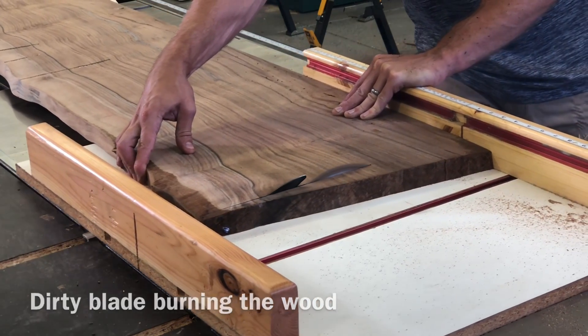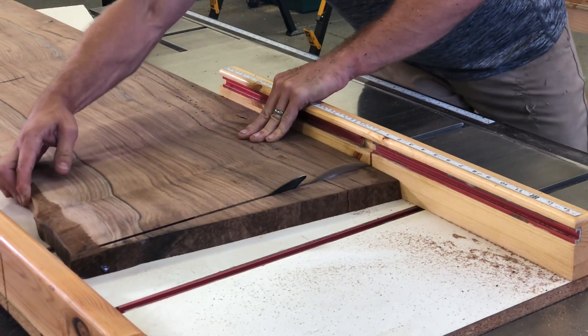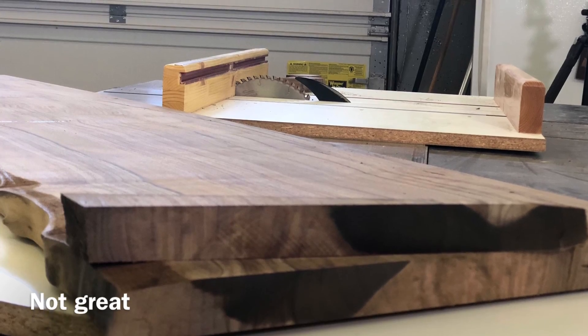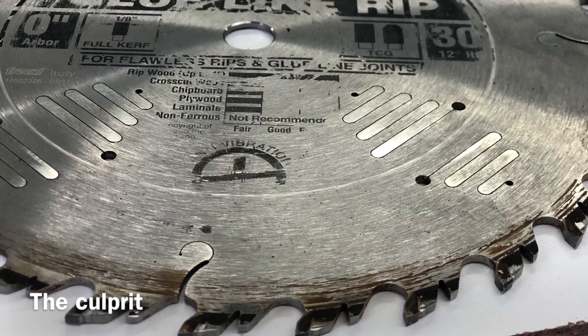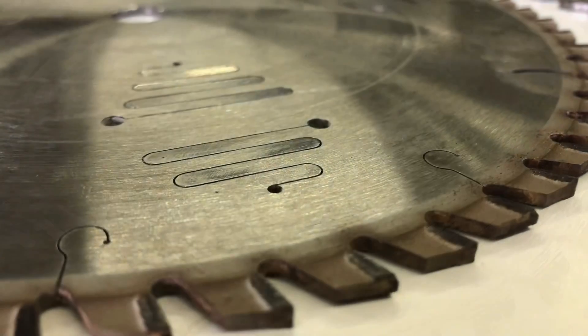I'm going to show you how to clean your blades in just a couple minutes using stuff you can buy at a local auto parts store. Here's a close-up image of the problem — those burn marks you'll never sand off, you really have to cut them off to fix it. And the problem really is as simple as this dirty blade.